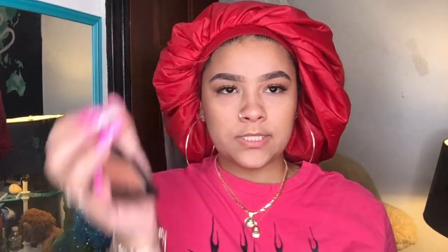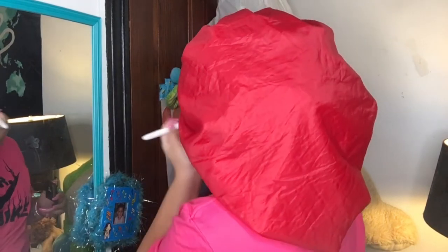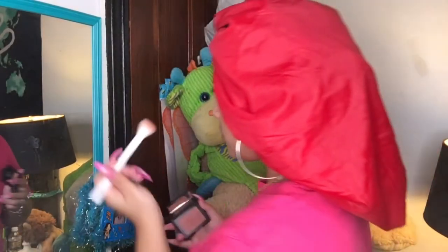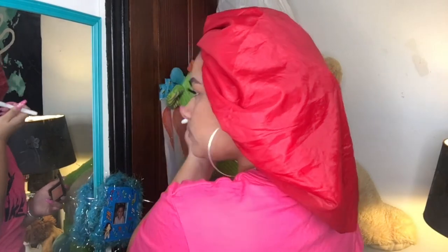I'm going to take some elf blush — just a little bit — and I'm going to put it on my cheekbones, then put it on the other side, then put some on my nose because I kind of like that pink look, and put some on the top of my forehead just a little bit.